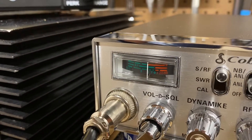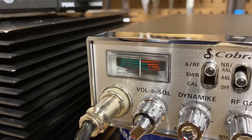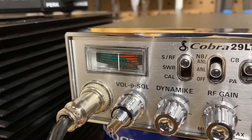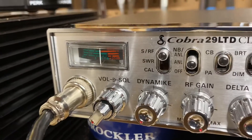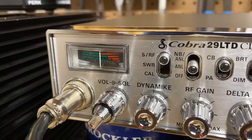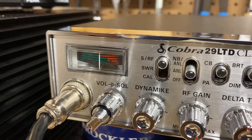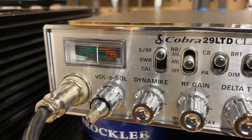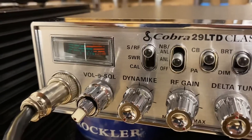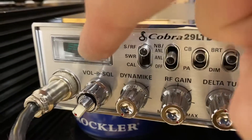A lot of times on radios that I bring home, when they first get to my bench, the needle looks like it's stuck on the S-meter. A lot of people will tell you that this is because the pivot point has gotten stuck because the glue or age has shrunk the plastic. But I found that in 100% of all the cases I've dealt with, it's just static electricity that has been discharged into this plastic lens.